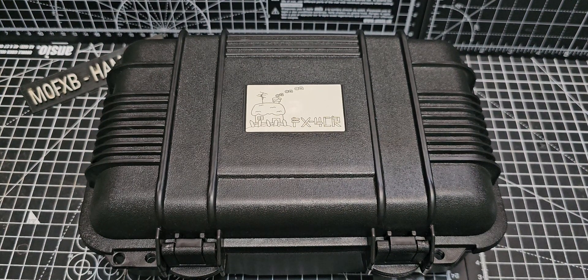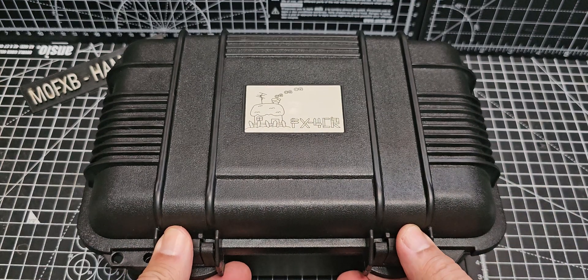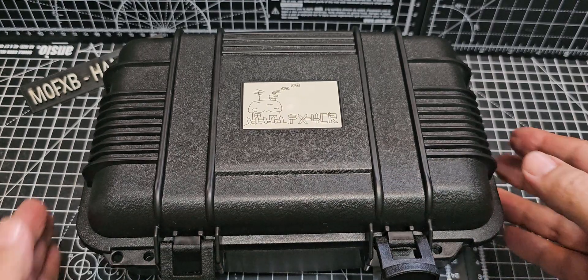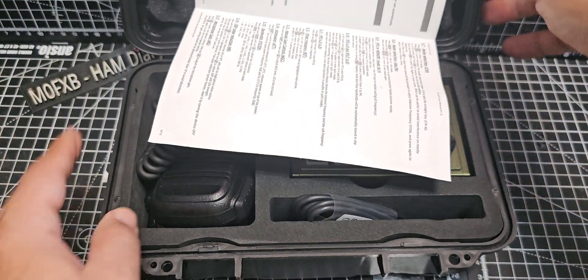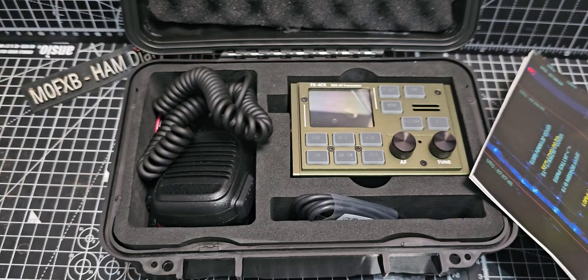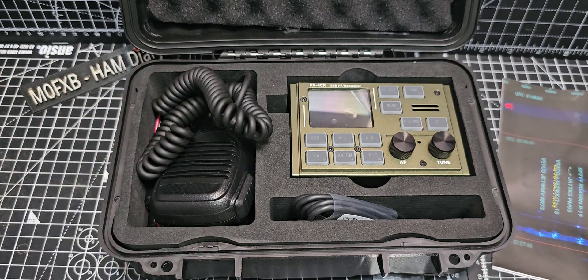M0FXB, welcome to my unboxing of the FX4CR HF 6m transceiver designed by BG2FX. This model came from Aliexpress and it was about £440. Some people recommend buying directly from BG2FX, but I couldn't find one in stock, so we've got this — it took a couple of weeks to get here.